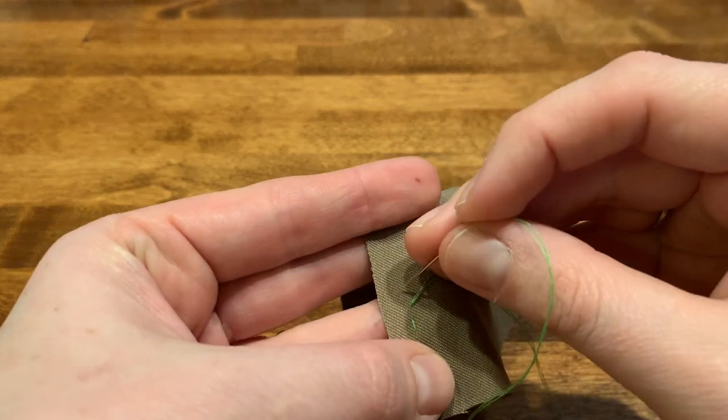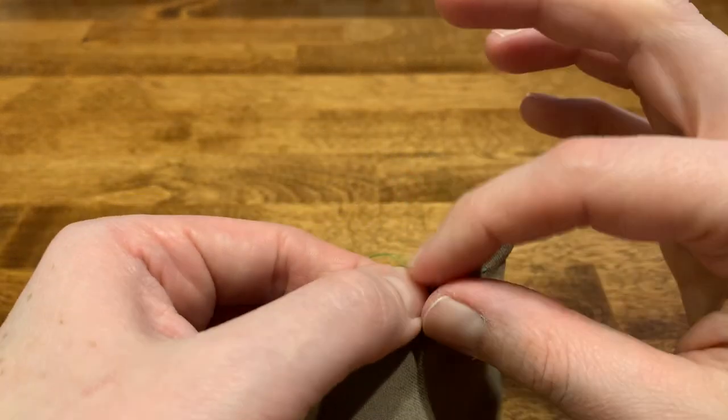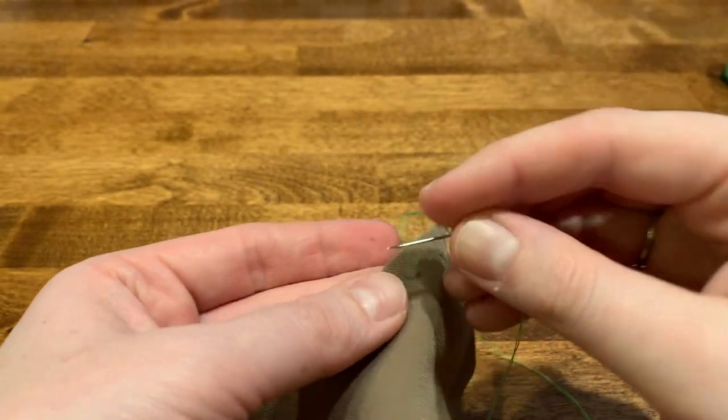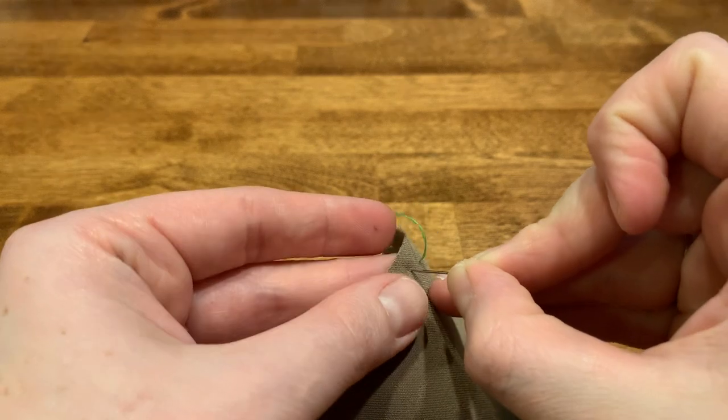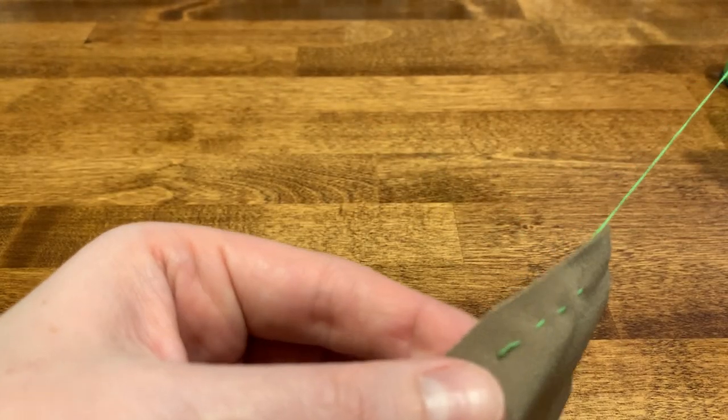If it's easier, you can just continuously flip your sewing sample over to make sure that you're staying in a straight line.